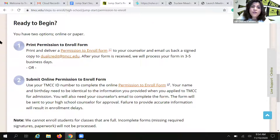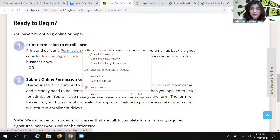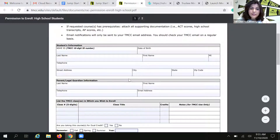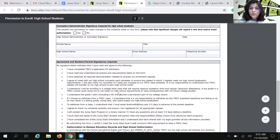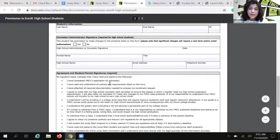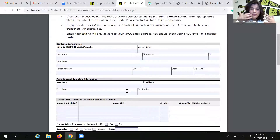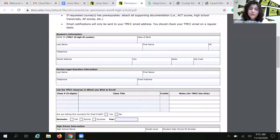When you are ready to begin, you are going to find two options to complete the permission to enroll form. Option number one is our traditional PDF file. You can go ahead and type it in, print it, take it to your parents — they will sign, you will sign, and then your counselor has to sign. Please do not submit this form to the dual credit office unless all the signatures are there, otherwise it'll just be returned to you. It's really important that you complete every single question — do not leave any empty blanks. Some students really like the PDF file, but we do have some high schools that only accept the online form.